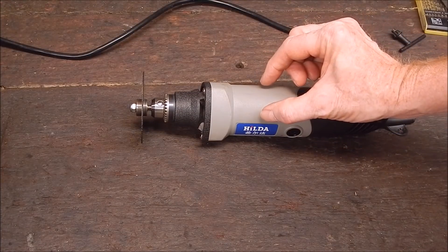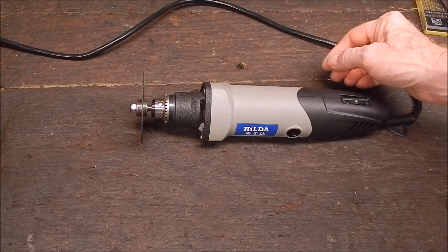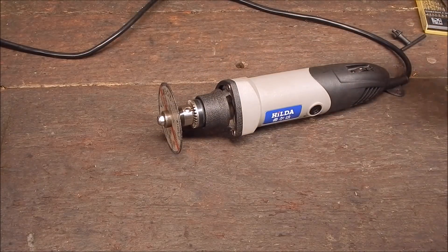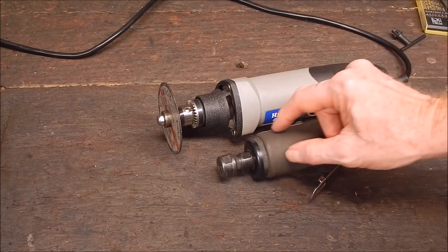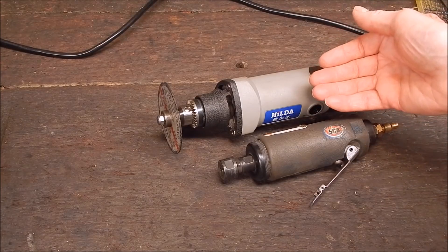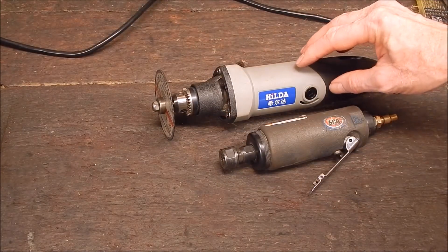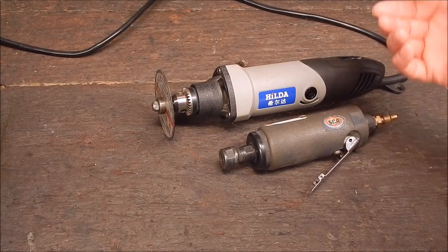But you can only run those tiny little Dremel cutting discs — small diameter things like that. Whereas I like to run bigger stuff. And as this is basically the equivalent of a 1.25 inch air die grinder — very similar in power output — these 75mm discs that I normally use in that can be used in this, and they're very handy for cutting steel as you would have seen in the video: the slotting, all sorts of work.